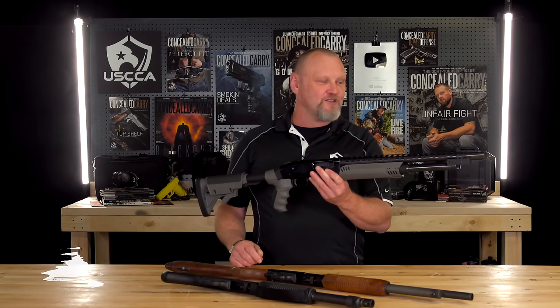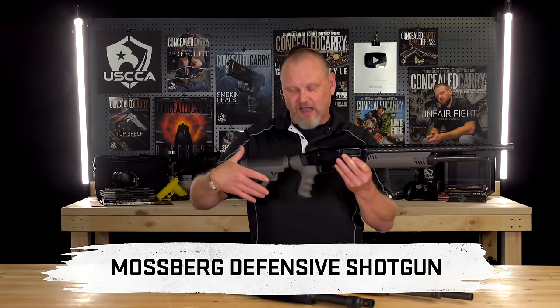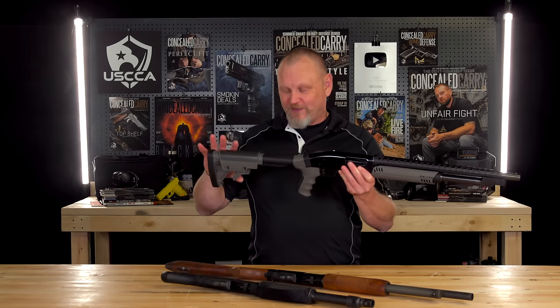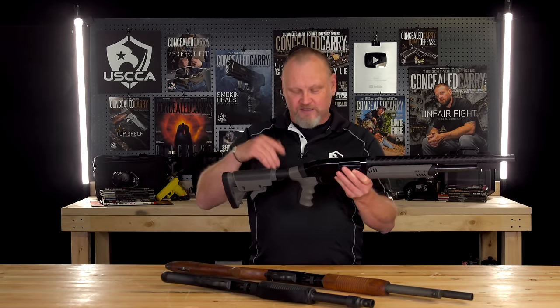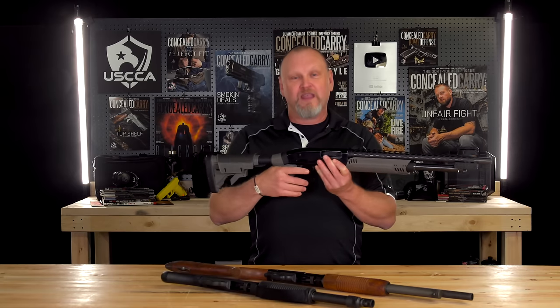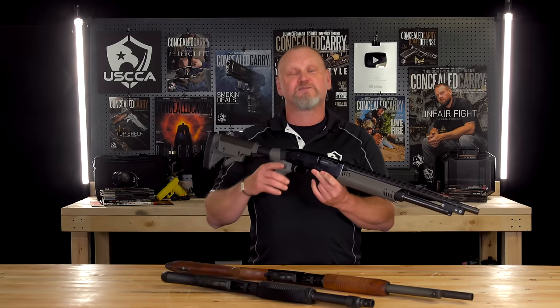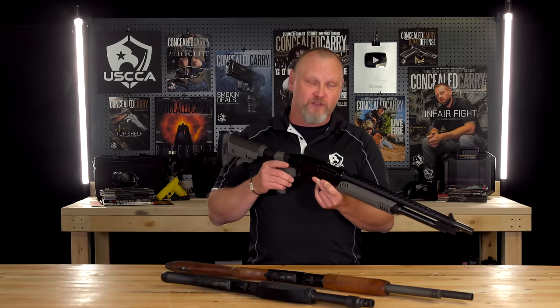This also is a Mossberg Model 500. This one has the ATI collapsible stock, which really isn't for transport or anything like that — it just makes the gun fit different size people better. Six-position collapsible stock. A pistol grip, which doesn't make the gun any more dangerous, just makes it a little bit easier to control and helps you absorb some of the recoil.